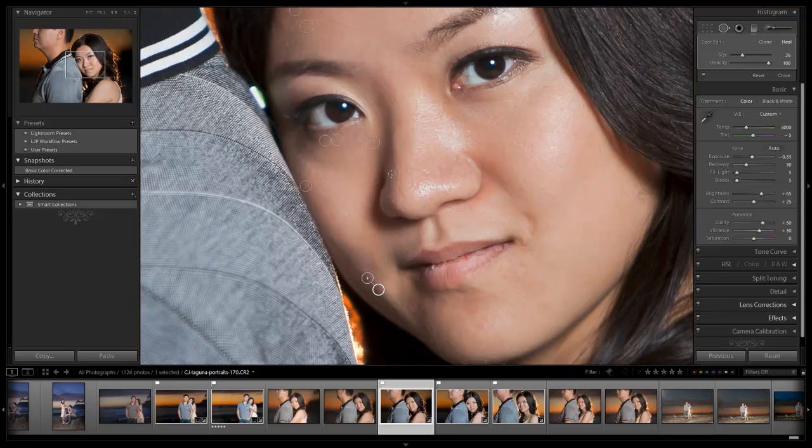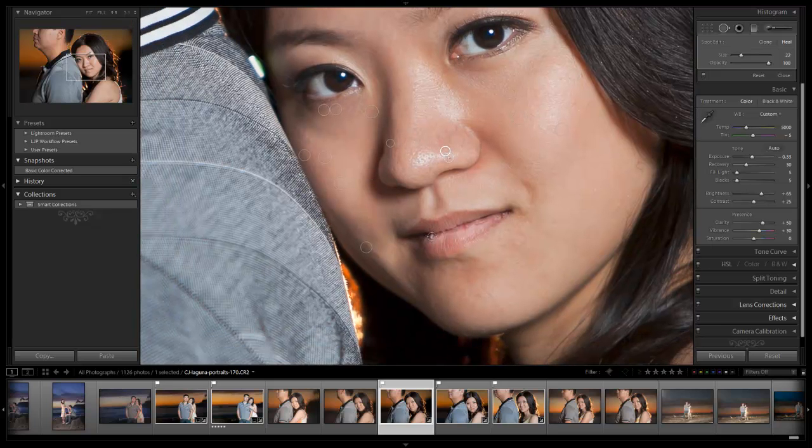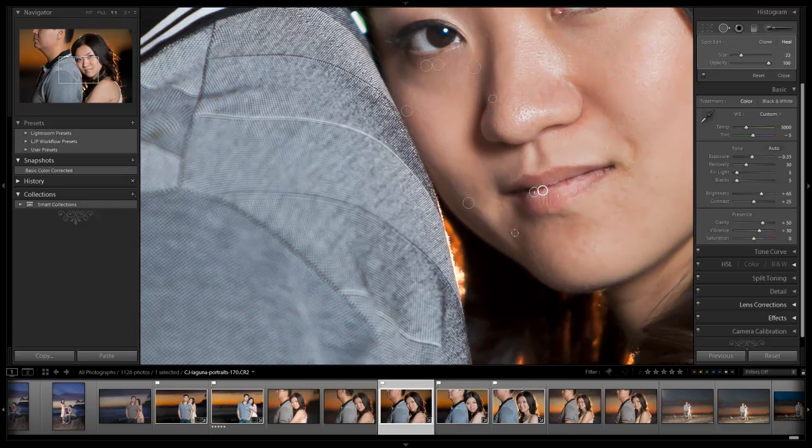We're going to remove this little fleck on the nose. Keep in mind we're adjusting the brush with every single one of these clicks — we want to make sure these all look really natural. The key to making it look natural is keeping the adjustments small. I'm zooming in and cloning and healing out the larger pores on the nose as well. There's a little bit of chapped skin on the lip — let's pull that out and bring it over another area of the lip to get that shadow back where it should be. This is another adjustment that's probably easier in Photoshop, but this is a Lightroom tutorial.